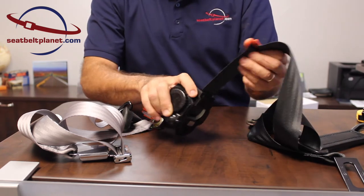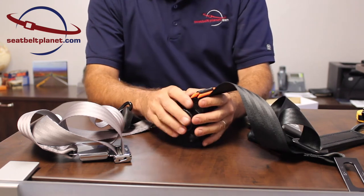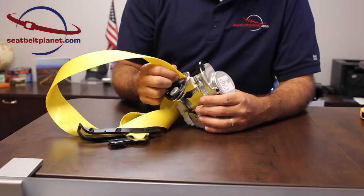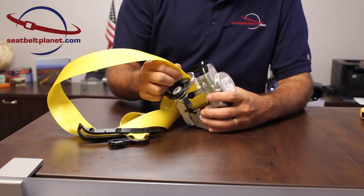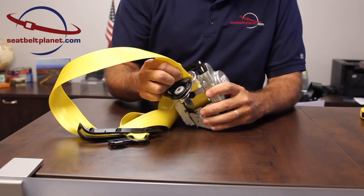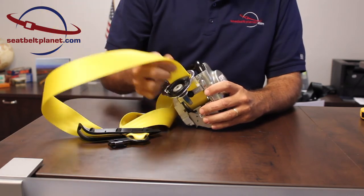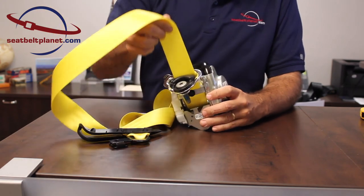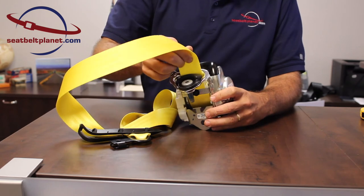That's a webbing sensitive retractor — a more flexible option usable in many different installations. The other retractor option is a vehicle sensitive or dual sensitive seat belt. It only locks when the seat belt is installed at the correct angle. You can see in this 2017 Corvette seat belt that the webbing extends freely until it's rotated away from its installation angle.